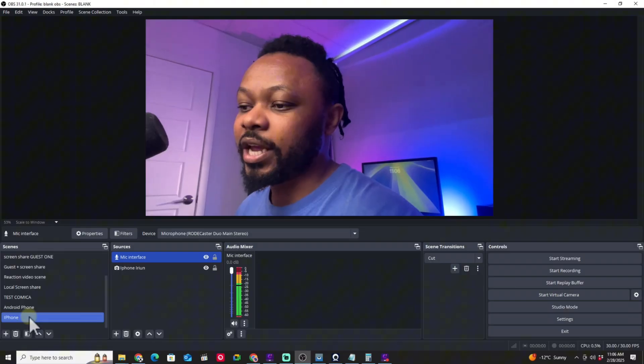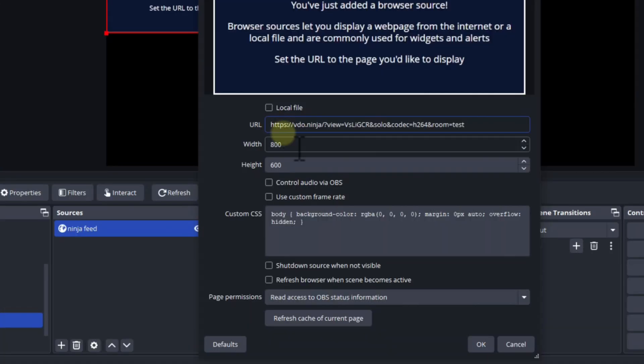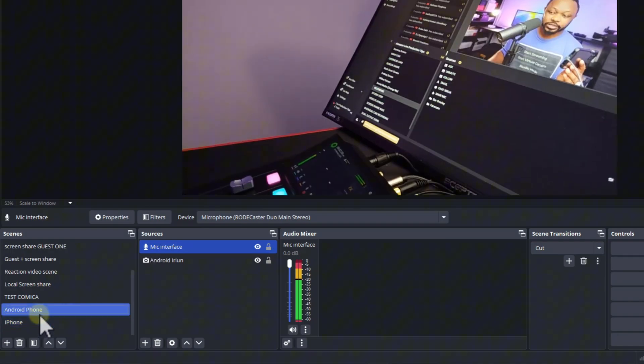In today's video, we're going to be comparing iRyan and VideoNinja for bringing in your phone's camera into OBS for live streaming or recording content. Both applications do almost the same thing, but they have differences and similarities, and you may be wondering which one is right for you. This video will answer that question. My name is Sam, and you're watching Production Tips and Tools, helping you master live streaming.